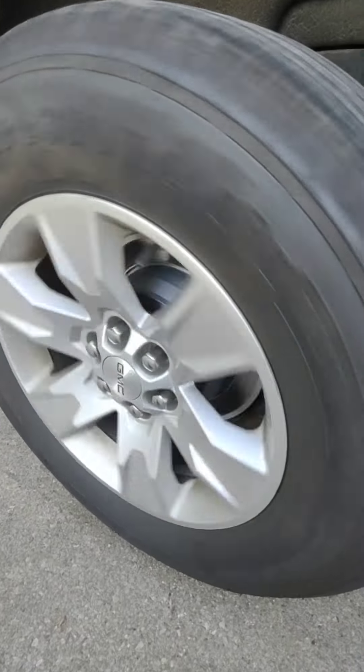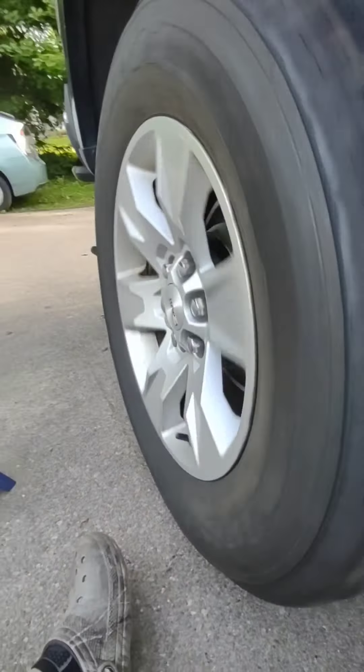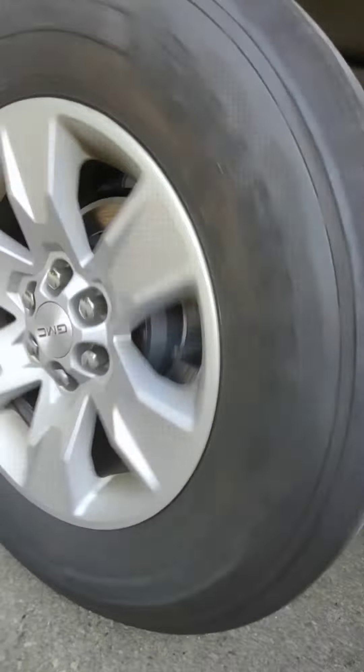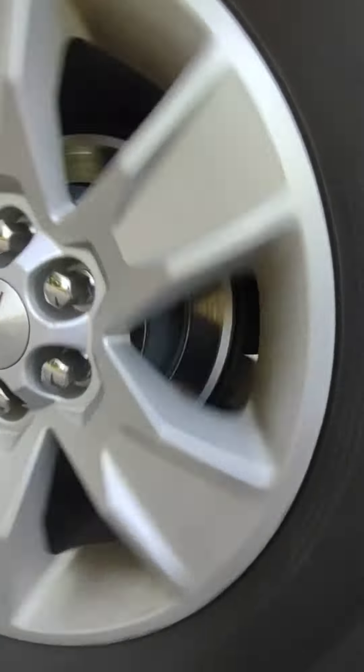I'm not sure if you guys can hear that — it's just the slightest metallic grinding. We're going to take this wheel off and show you what that is.